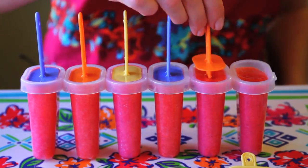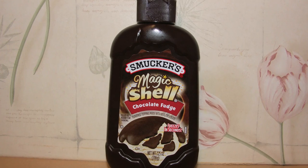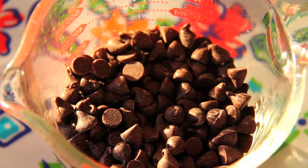Now we're just going to pop the tops back onto the popsicle molds and put them in the freezer for about three hours. While they're freezing, we're going to make our magic shell — the chocolate sauce that we're going to dip them into. You can buy magic shell in the store; this is a homemade version and it's really easy to make.